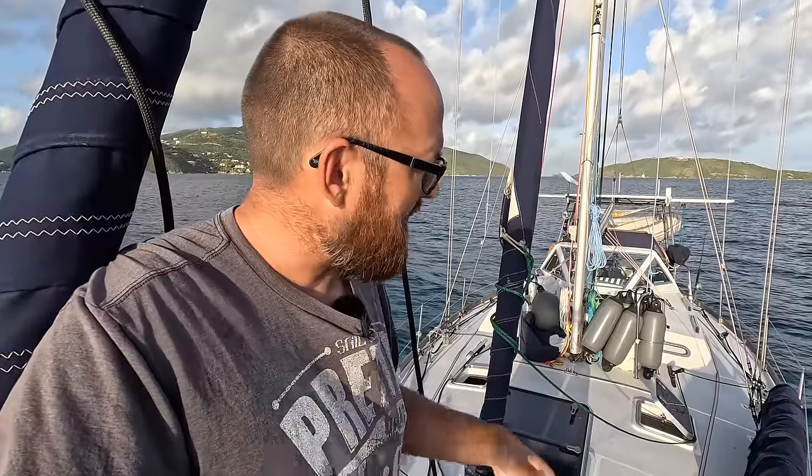Hi guys! Welcome back aboard good old Athena! In this week's video I am gonna revert back to my carefree bachelor lifestyle because Eva is gonna fly to New York to work with her sister for the next month. Her timing is basically perfect because I desperately need to get started studying for my ABYC certification. I plan on hanging out here in the BVI's until Eva returns, and that should mean plenty of time to study and also plenty of time for some fun DIY projects.